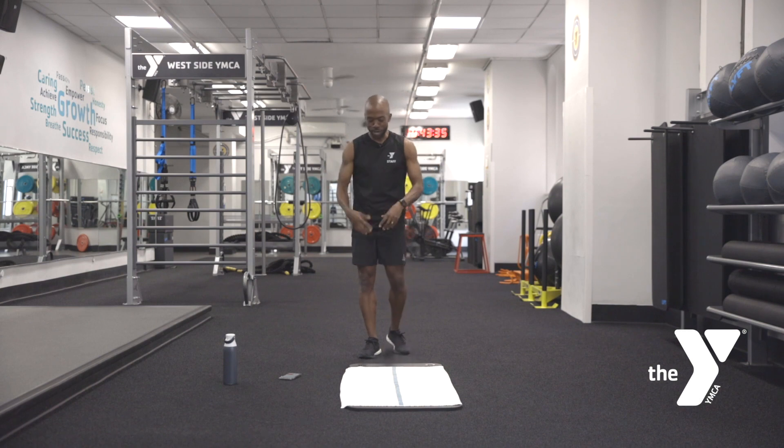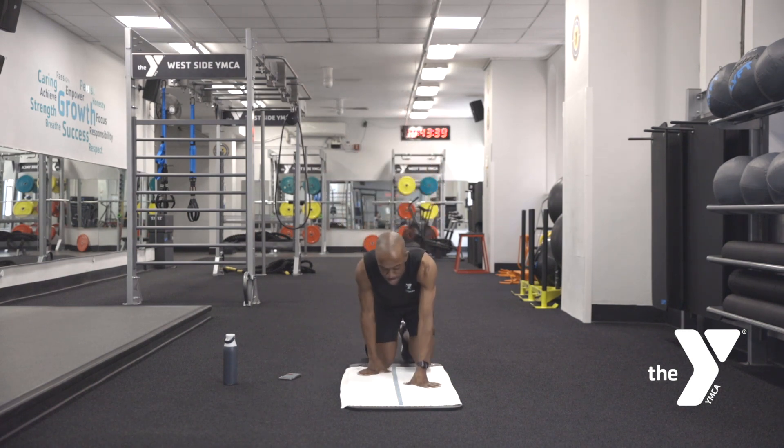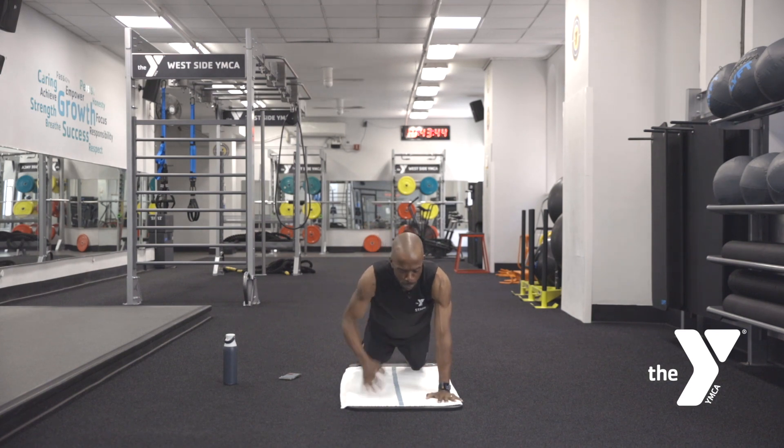Feeling good? Feeling strong? We got more to go. We got to get that upper body into it a little bit here. Coming nice and easy into that upper body — first we're going to work on the lower back.